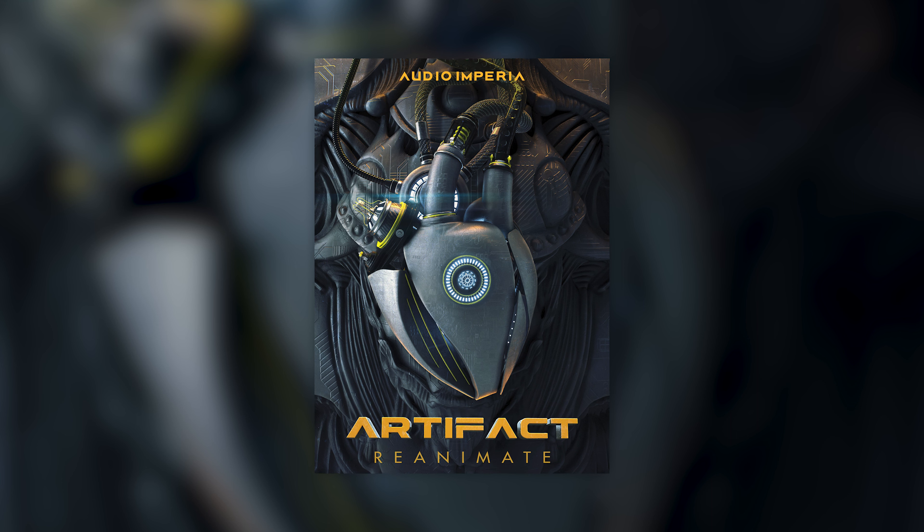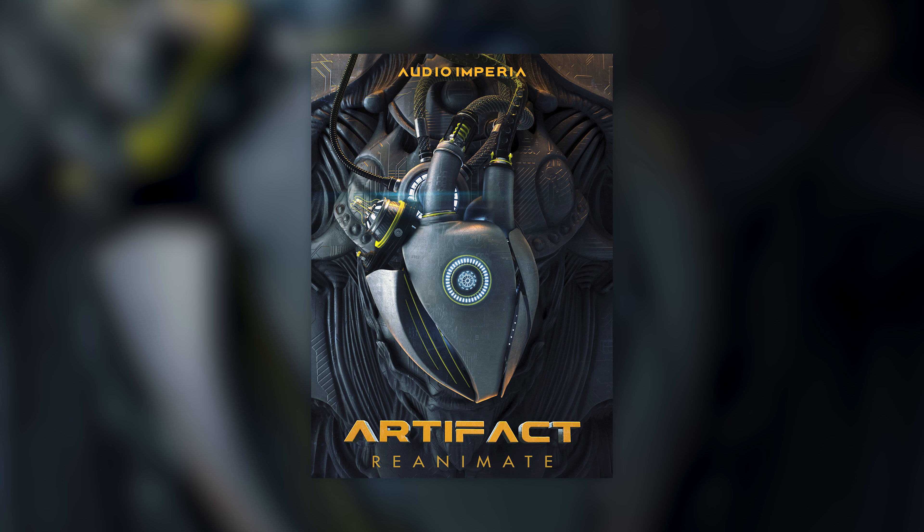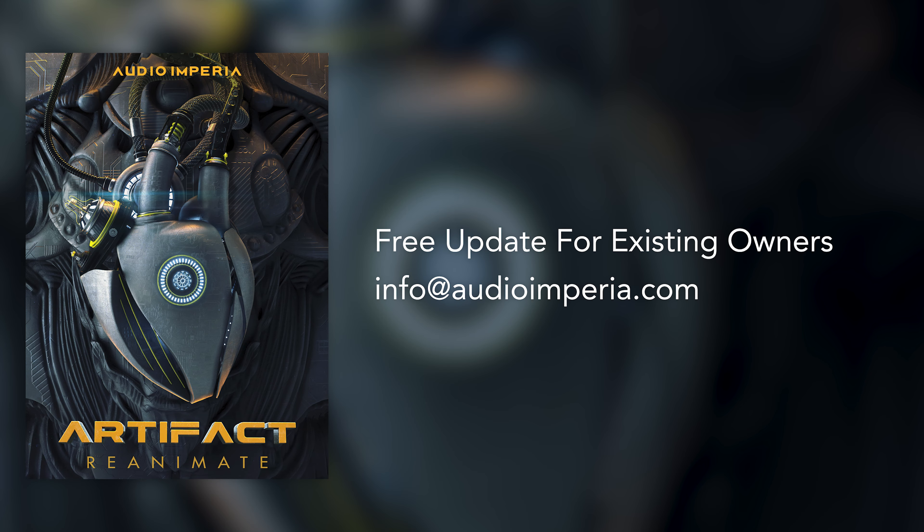The team is very excited to be able to bring this library back within the Audio Imperia catalogue, and now on Kontakt Player. Here is some good news for all of you that already own Artifact Reanimate: existing owners will get this Kontakt Player update completely for free. Look out for an email from Audio Imperia with details on how to update to the latest version, and feel free to reach out if you have any questions.